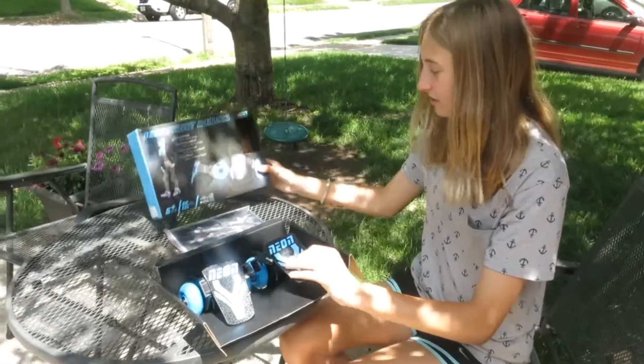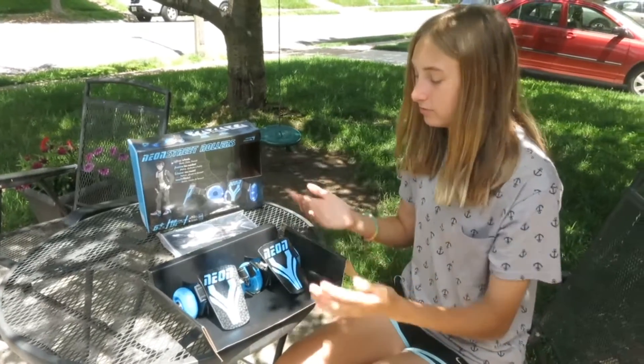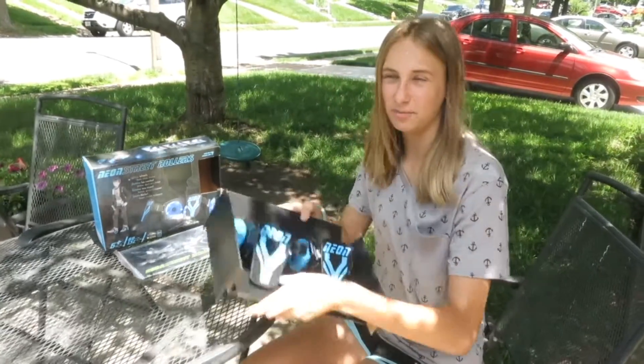What these are is they're like roller skates, but you put them on the back of your shoe and connect them, and then you can roller skate. So let's take these out of the box and try them on.